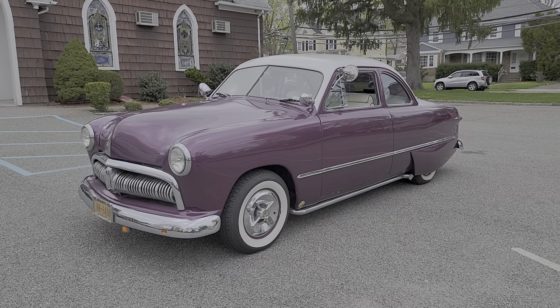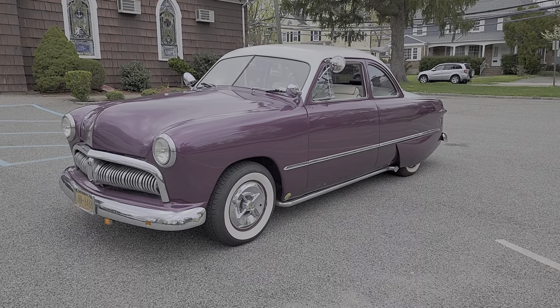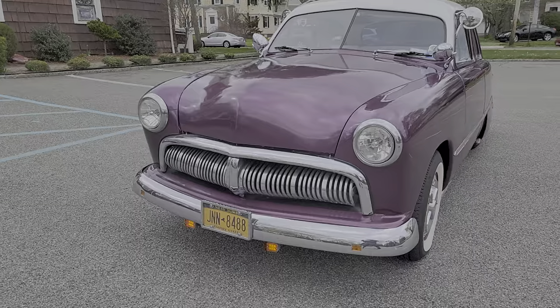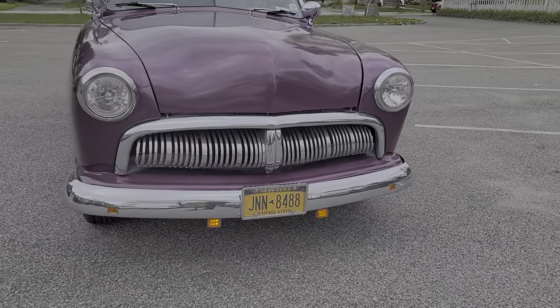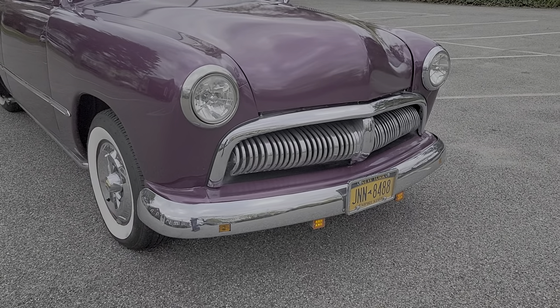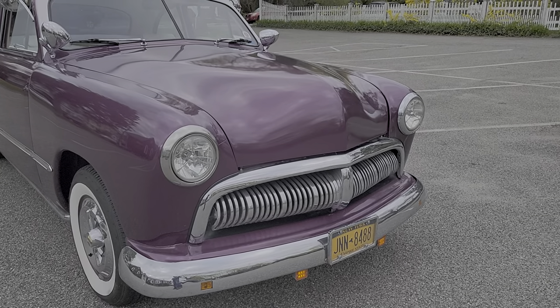You don't really see these around. A lot of custom touches have been done to this car, if you notice. Custom purple paint — the white was just also added with some flake in it. Custom bumper up front, with the indicators frenched into the bumper. Custom headlights as well, and the hood's been nosed.